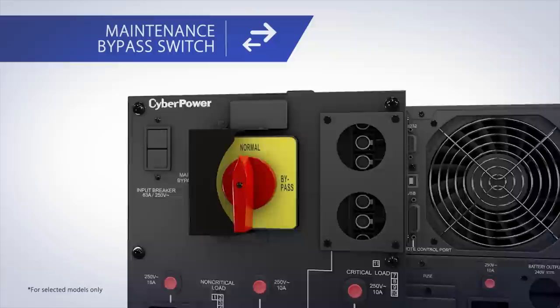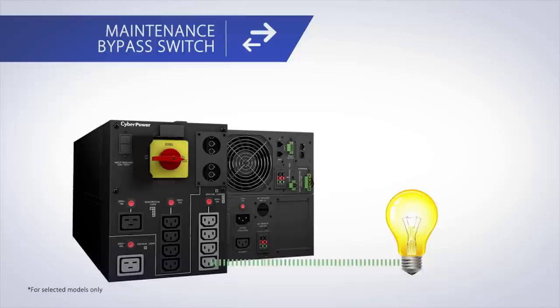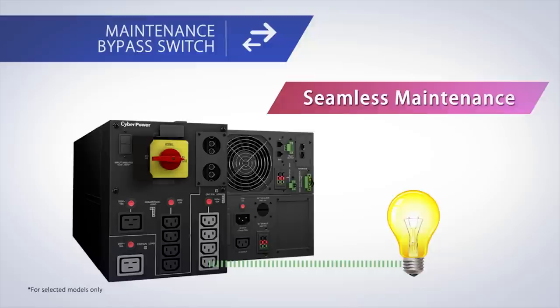CyberPower's detachable PDU and maintenance bypass switch provides quick and safe maintenance for the Smart App Online UPS systems without having to shut down any connected equipment. By moving the interlock bracket to the left, the UPS automatically changes to manual bypass mode, which ensures that power is safely transferred before turning the maintenance bypass switch to detach the UPS for maintenance or UPS hot swap.